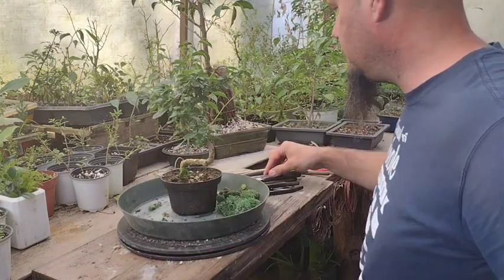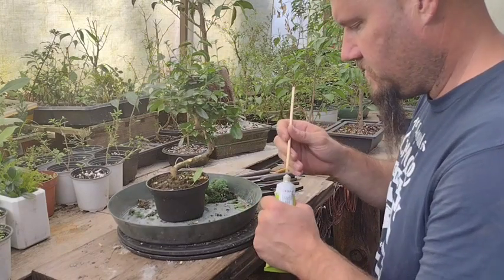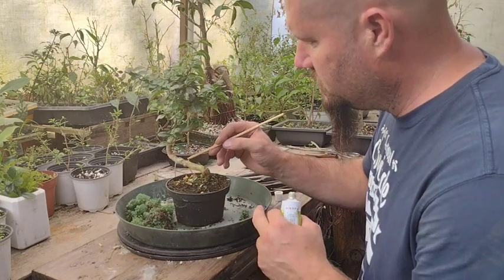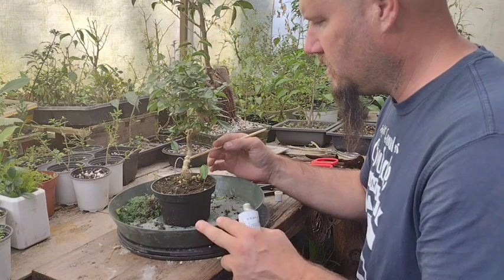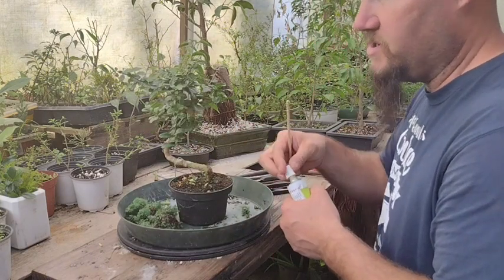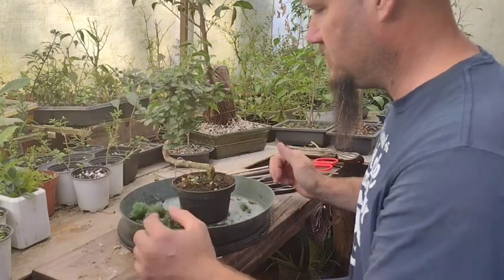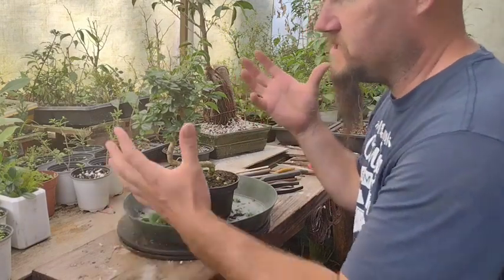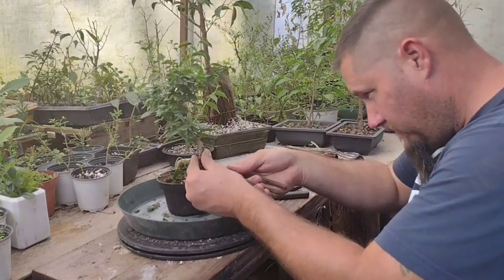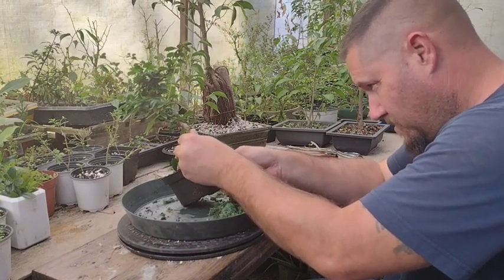One thing I've learned with bonsai is: if you take your time with every tree and work on it like it's a million-dollar tree, there's a good chance down the road it could be a million-dollar tree. If you work on it like it's a five-dollar tree — in this case it was about sixteen dollars — then you're going to keep a sixteen-dollar tree. I always try to work on my trees like I'm working on a million-dollar tree.